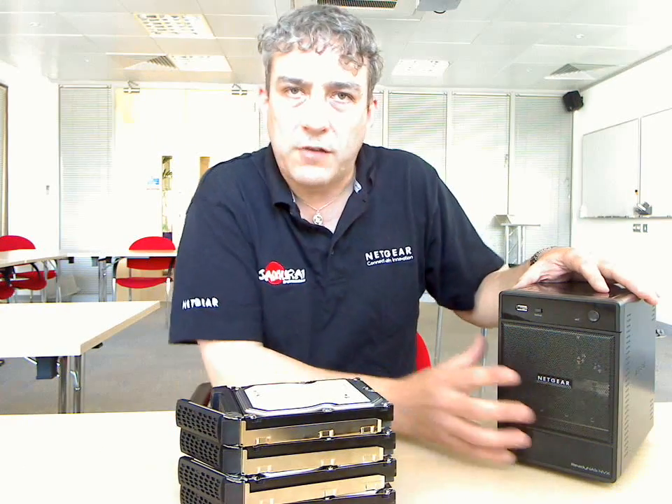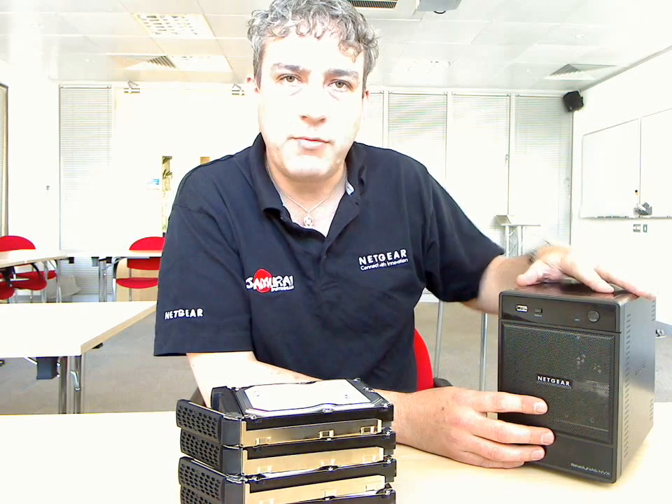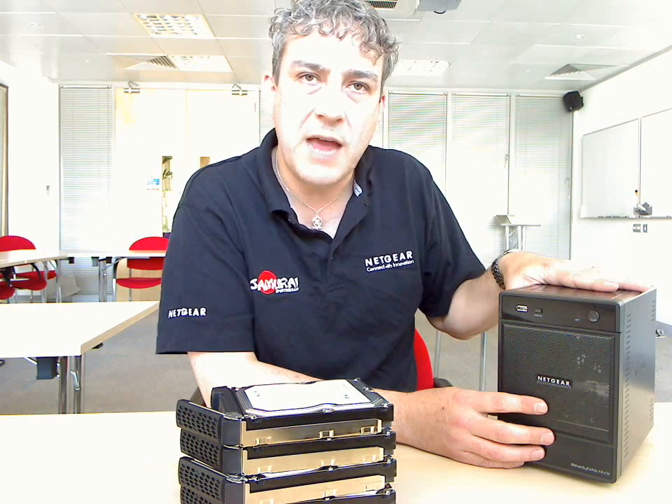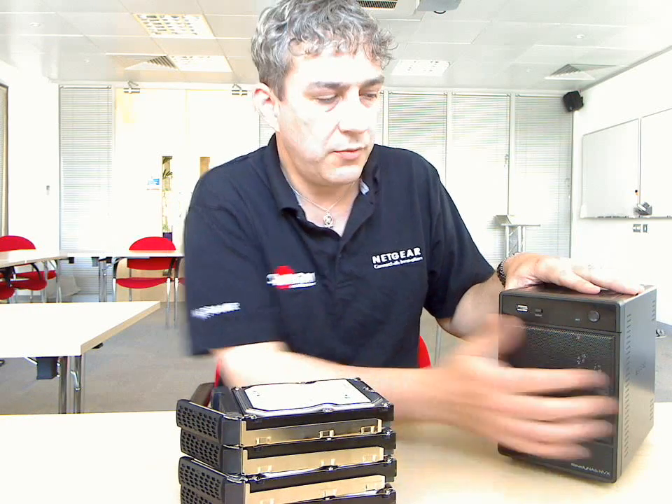Hello, this is my one minute explanation of X-RAID, which is a standard feature on all of the Netgear ReadyNAS products. I've got my trusty NVX here today so I can show you X-RAID and how it works in real life.